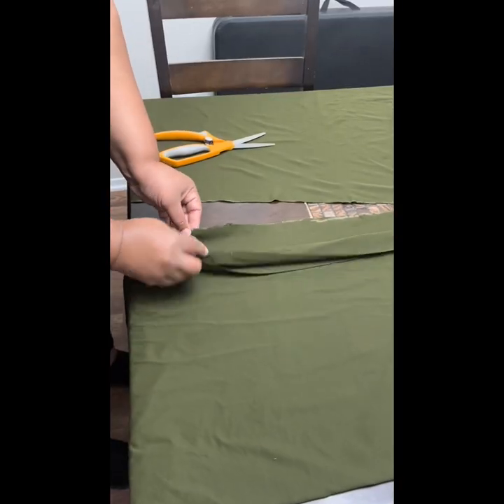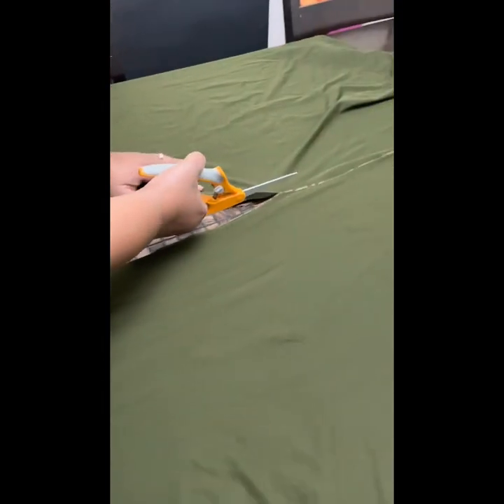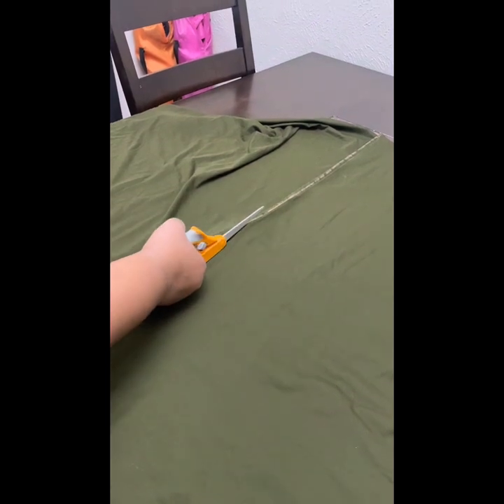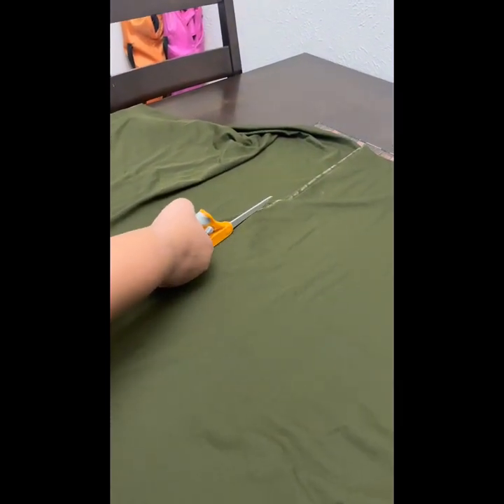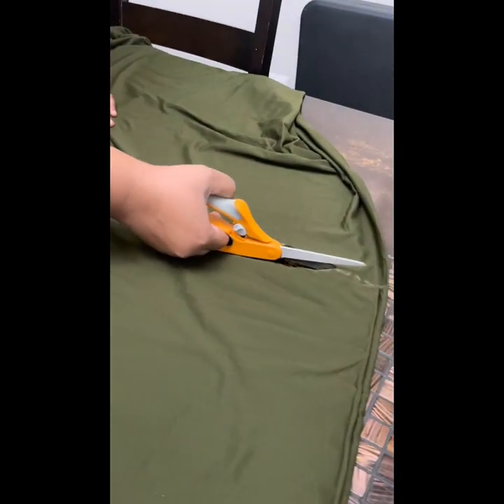Now that you have your measurements, including your waistband and your 6 to 8 inches seam allowance, go ahead and cut your fabric on both sides. You should be left with a really long rectangular piece. If you want, you can cut the length down — determining if you're comfortable with this length — or you can wait until you've sewn your skirt together.